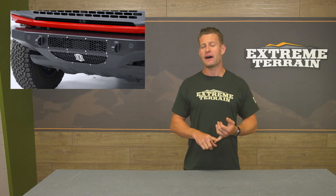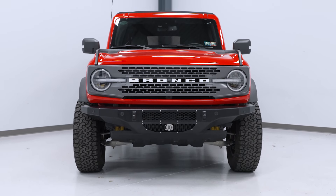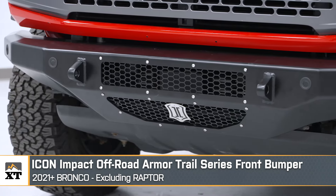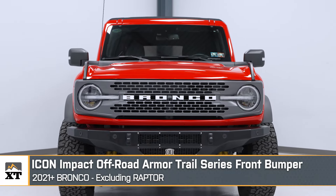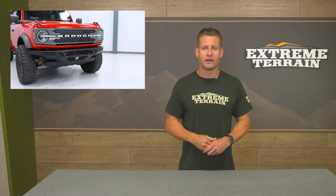Like the nudge bar, the Icon Trail Series does allow for additional lighting possibilities such as five 3-inch cubes or a singular 20-inch light bar. You're also looking at burly 1-inch thick recovery points, CNC cut mesh for cooling, and mounts for factory options such as parking sensors and adaptive cruise control. Along with strong materials and a corresponding lifetime warranty, you'll also see a little bit more coverage than your factory bumper where it matters most, while still offering the added approach angle that hardcore off-roaders will really appreciate. The Icon is admittedly more of a basic bumper replacement and will not include things like winch capabilities, additional grille protection, or skid plates right out of the box. However, it is still a very nice, very tough upgrade for most Bronco owners who don't need a ton of added features.